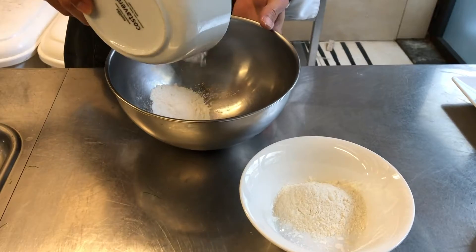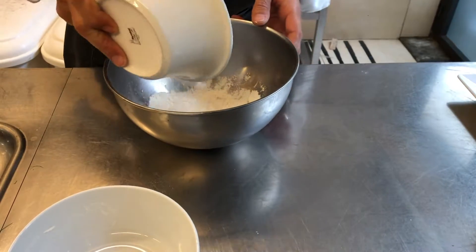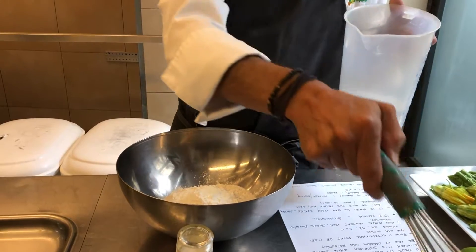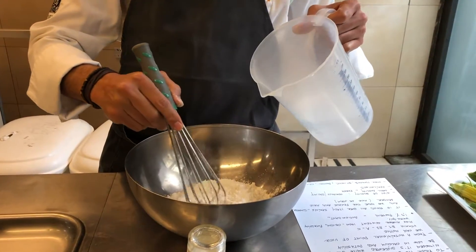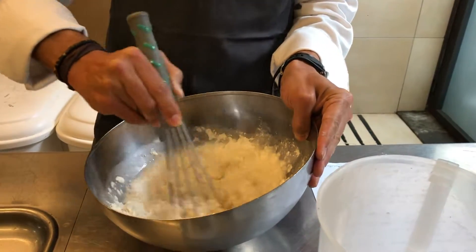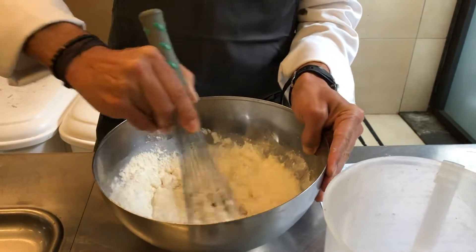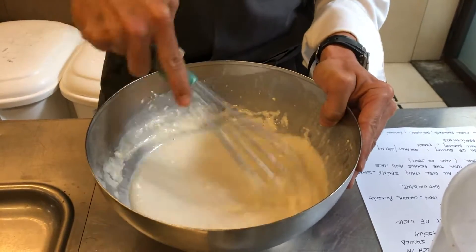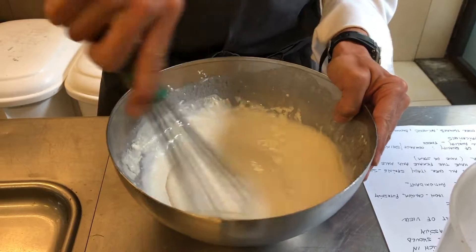I will serve deep-fried zucchini flowers, so I'm now going to prepare a batter. I'm using double zero flour, 300 grams, and 50 grams of corn starch — this will help give an extra crispy texture. I'm going to mix it with 500 milliliters of sparkling cold water. Add your water gradually, whisking it in, preventing lumps from forming or breaking any lumps that do. Energetically whisk it to make sure all lumps come out.